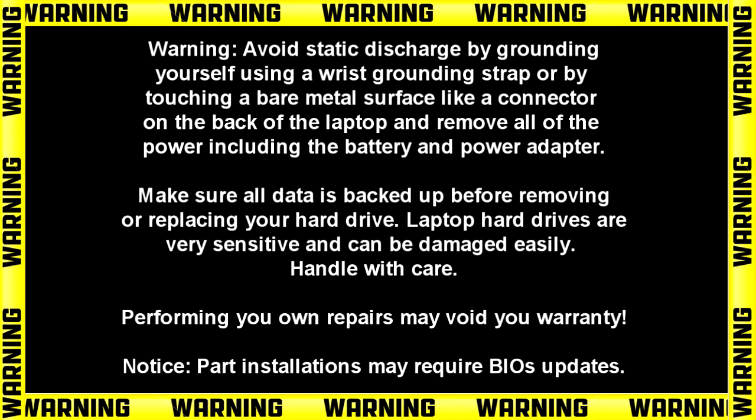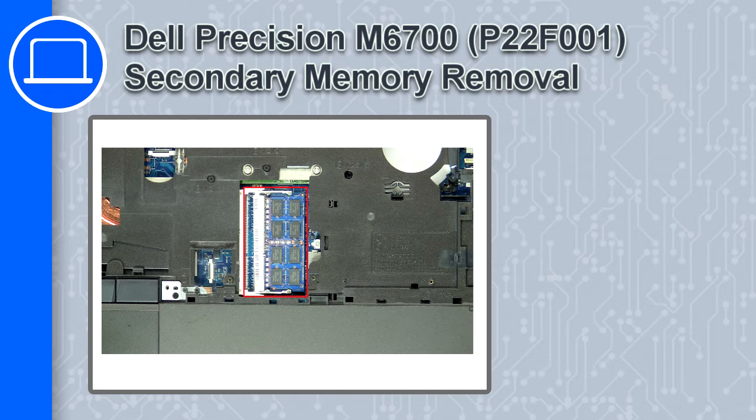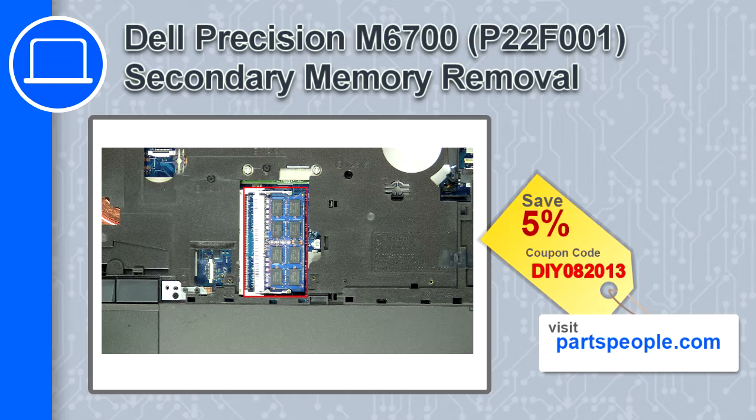Hey, how's it going? This is Ricardo, and in this video I'll show you how to remove the secondary memory from a Dell Precision M6700. If you're looking for parts for this laptop, go to our website and use this coupon for a 5% off discount.